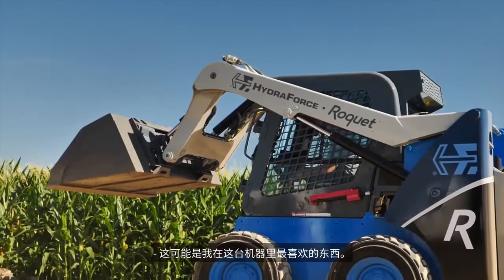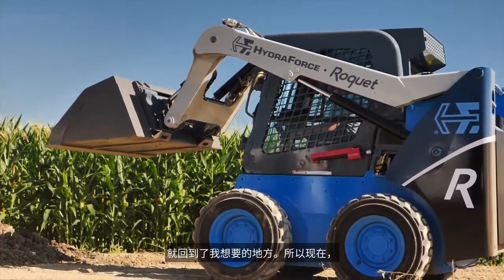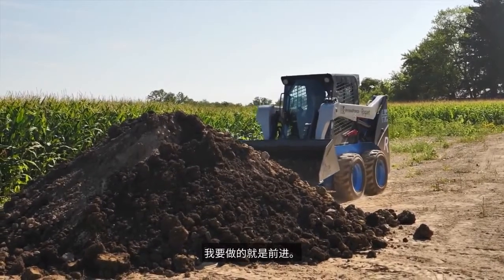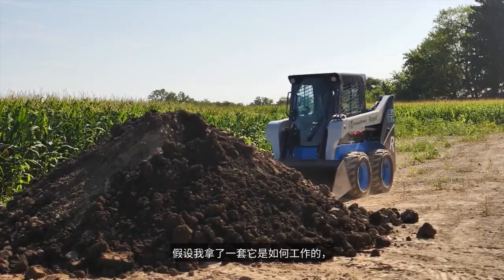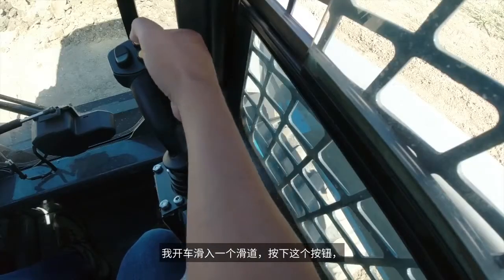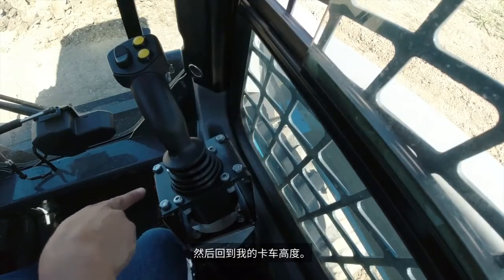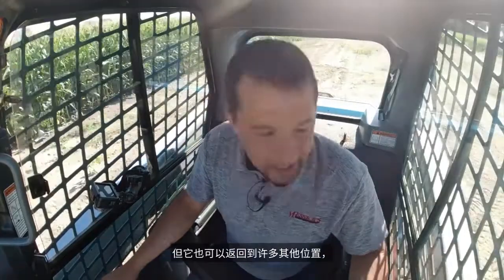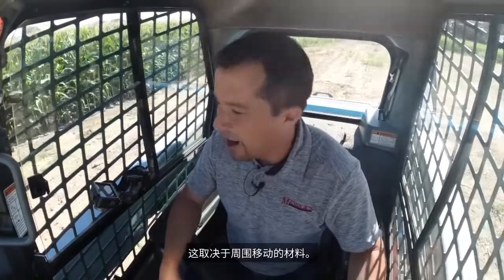This is perhaps my favorite thing in this machine here. A single tap of that button returns my bucket right back to where I want it. So when I want to drive into this, all I got to do is go forward and my bucket's in exactly the right spot. Say I was taking a set of pallet forks and driving into a skid, coming in and then hitting this button and returning right back to my truck height. It's called return to dig, but it can return to a lot of other positions too, depending on what materials you're moving around.